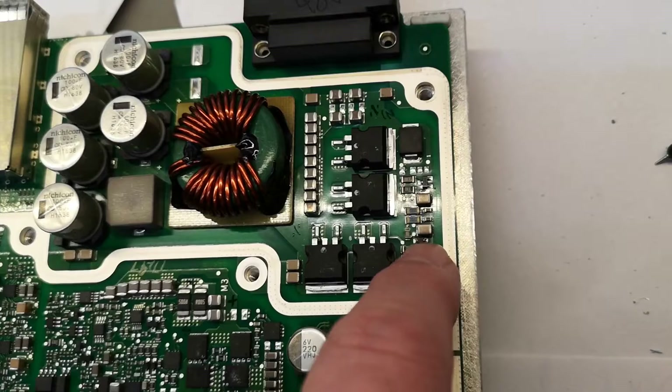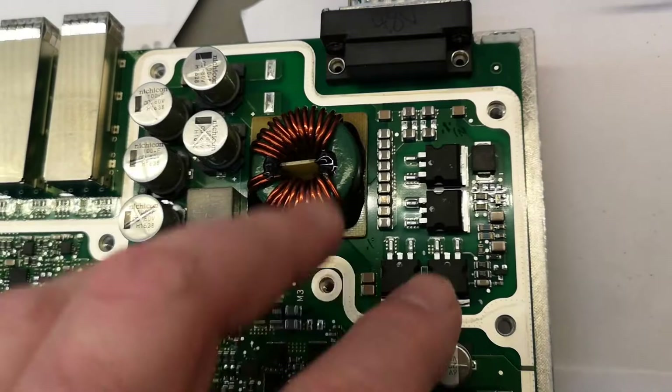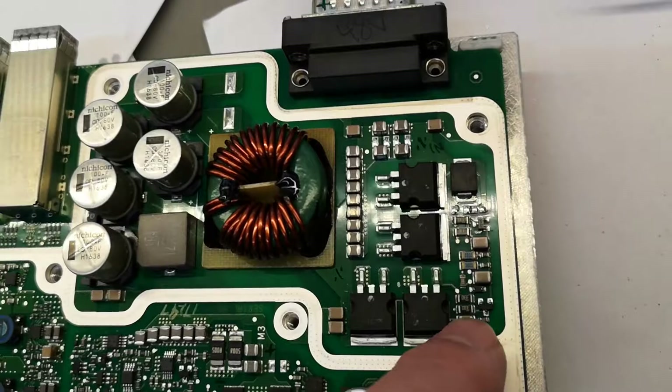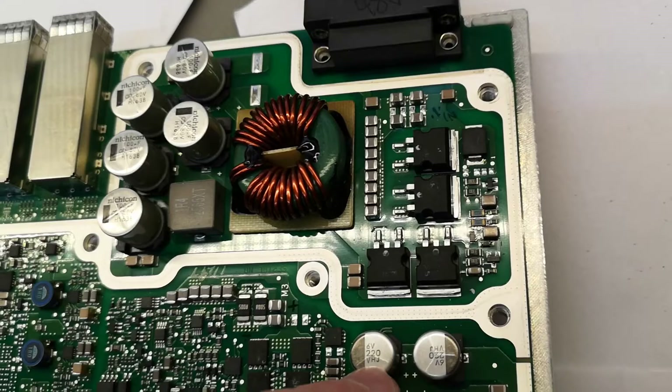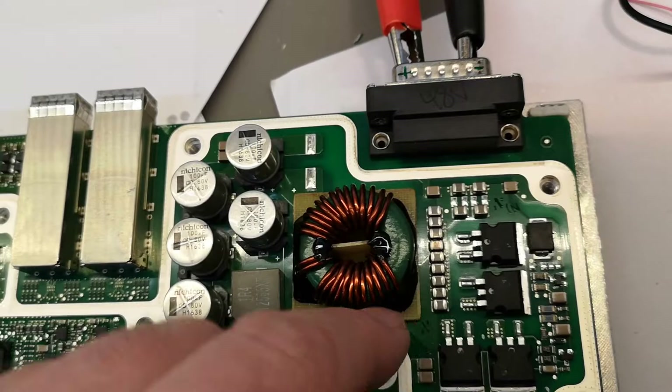Those are all driven by 12 volts — by two different systems that drive this one and that one. So this will turn off the input in case of wrong polarity. This is really nice. I didn't find any other disconnect or current measurement or anything like that, so I guess it's just polarity protection. I was also hoping for an over-current protection or an active fuse because I don't see any fuses in here.